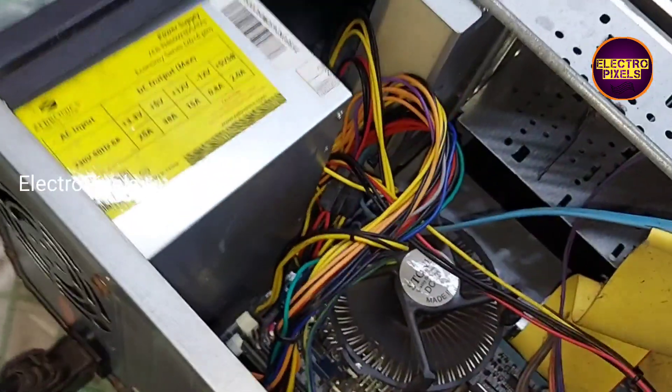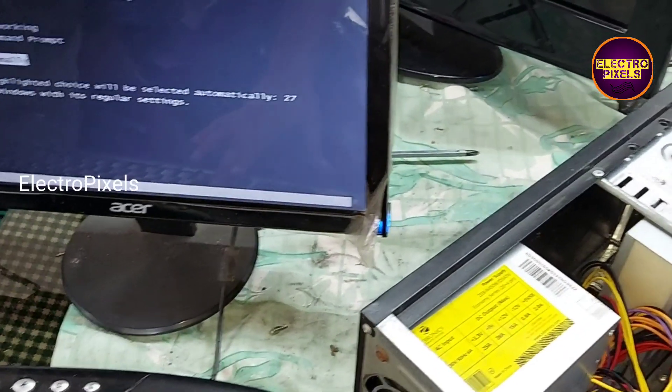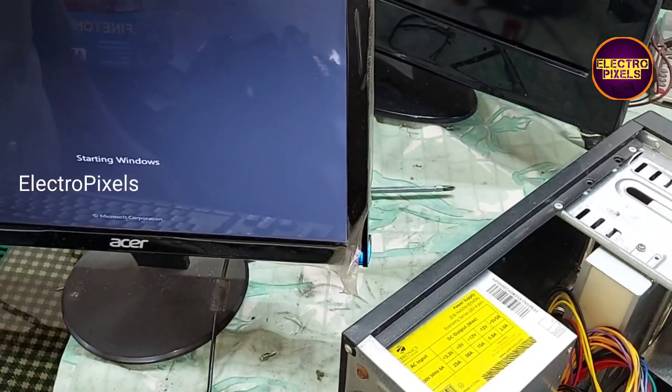Now let us connect this keyboard. After connecting the keyboard we need to press the F1 button on the keyboard. See friends, the CPU is working normally.